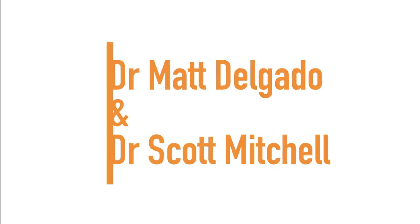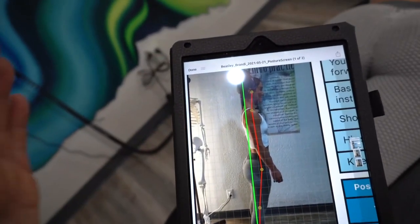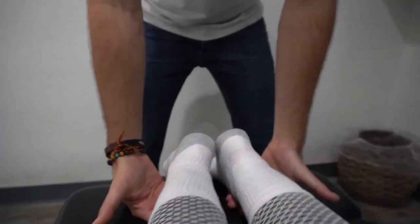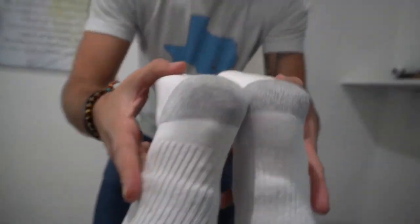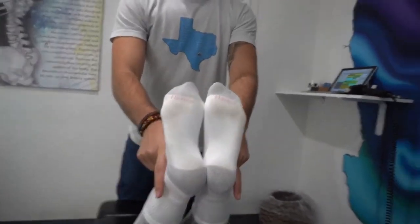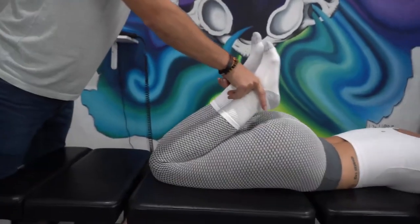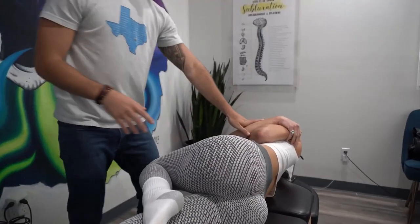Next up we have Dr. Scott Mitchell and Dr. Matt Delgado. One of the things we noticed with the posture is that her entire body is shifted forward. The right leg is maybe about a half inch shorter than the left. And then as we come up like this, they get even. Is there any compression in the low back when I do this? A little bit, yeah — just kind of like pressure right in here. I can always tell if a patient gets in the position right away — I'm like, okay, you've done this once or twice.